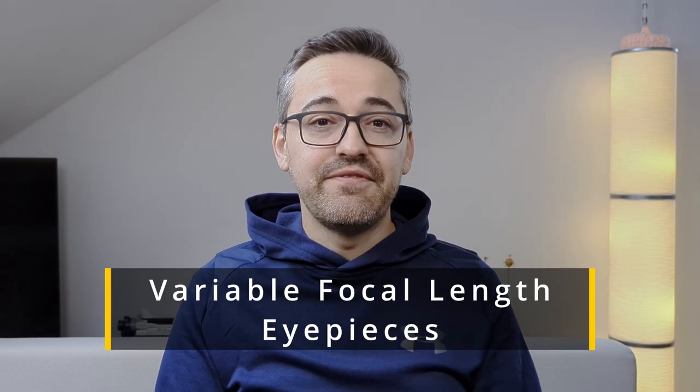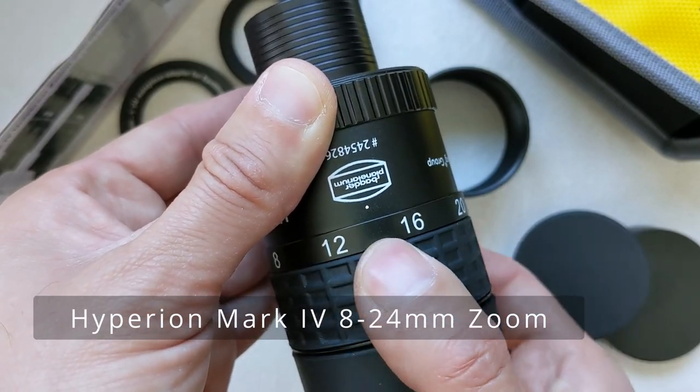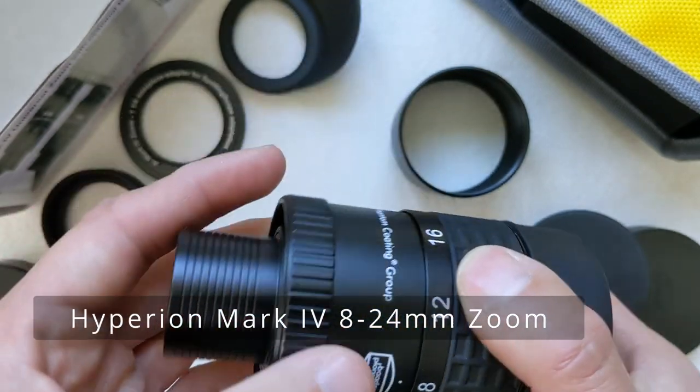Zoom eyepieces, also known as variable focal length eyepieces, offer the convenience of being able to adjust the focal length of the eyepiece by simply turning a focal length selector on the eyepiece itself while observing. By modifying the focal length of the eyepiece, you are effectively changing the magnification of the whole optical system. This is because the magnification is the focal length of the telescope divided by the focal length of the eyepiece. Reducing the focal length of the eyepiece increases magnification, and increasing it does the opposite.